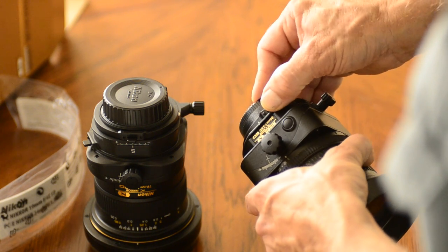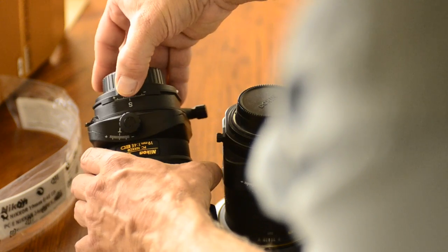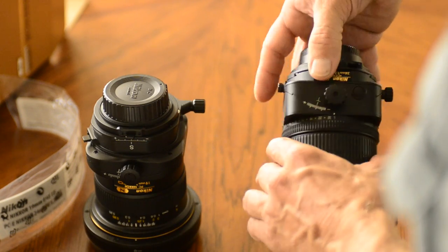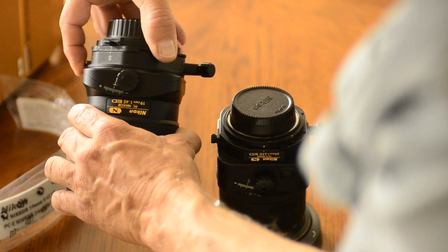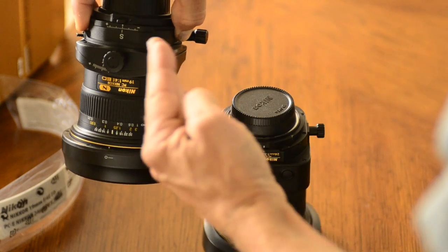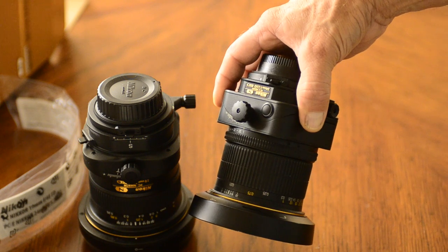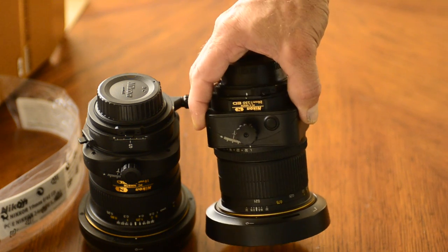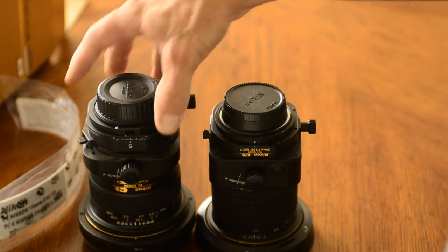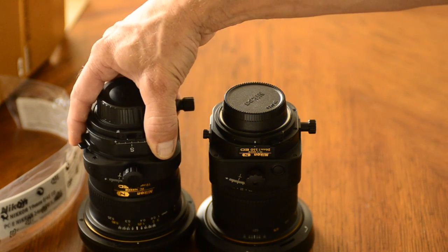The next thing I notice is that the 19mm has a tab here for rotating the lens from vertical to horizontal when doing shifts, and the 24 PC has the same mechanism. But there's an extra one on the 19mm that doesn't appear anywhere on the 24 PC. This rotation is wonderful because it now means that your tilt is in a different plane to your shift, or they can be independent. On the old lens, if your tilt plane was inconvenient relative to the shift, you'd have to have it modified to rotate the shift mechanism 90 degrees. That's now been cured by the new 19mm.